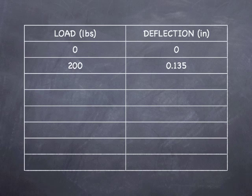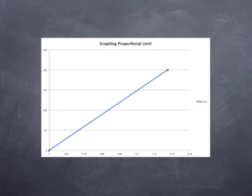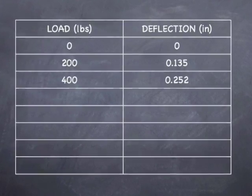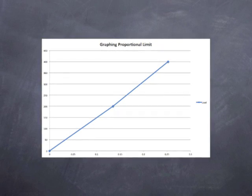To make sure that we get an accurate graph, we want to start both our load and our deflection at 0 pounds and 0 inches. Then we started at 200 pounds and got a deflection of 0.135 inches — as you can see, we have a linear line, meaning that we are definitely not beyond the proportional limit. At 400 pounds, we got 0.252 inches of deflection, and our graph is still moving in a linear fashion.